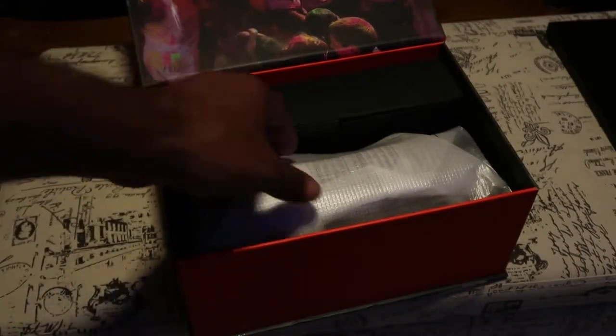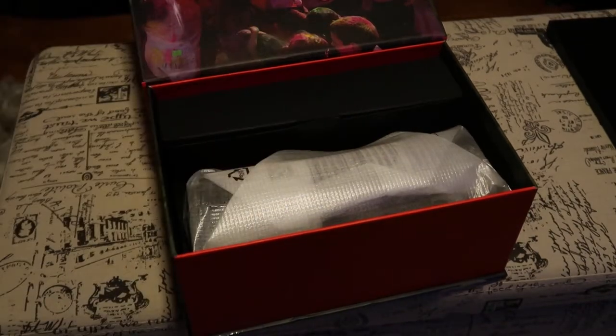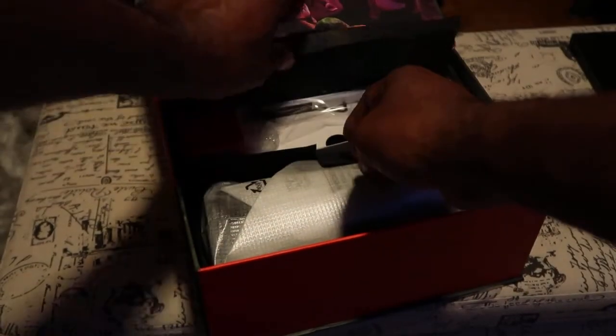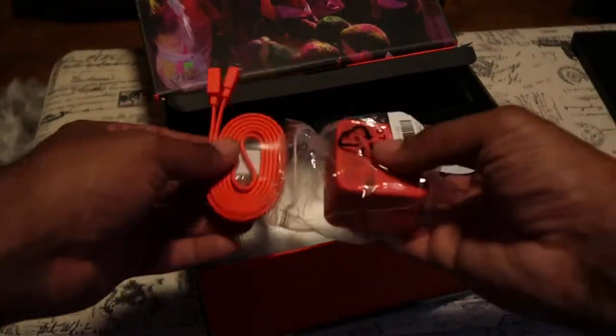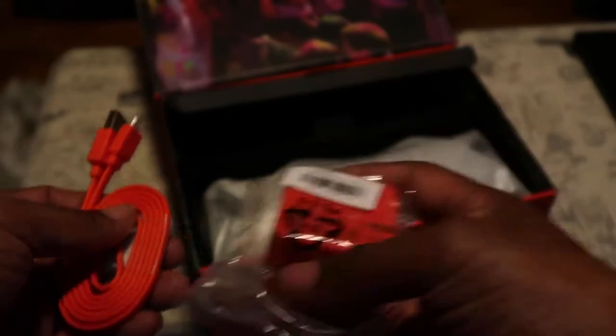Foam action — see if we can save that for last. Got the little books and stuff, put them to the side. Got your charging cables and everything, including the cable that goes to the charging block. For a while they stopped giving you charging blocks.